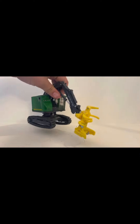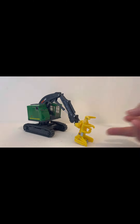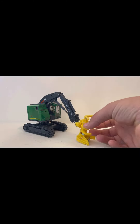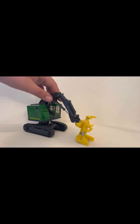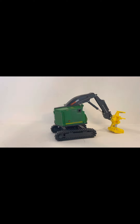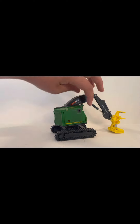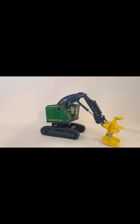The only problem with it is the grapple — they just won't hold a tree or something; things fall out. And these covers, they're a bit loose, so when you're moving it around, they'll fall over. It's not that big of a problem, but when you're making a video, it just gets annoying.